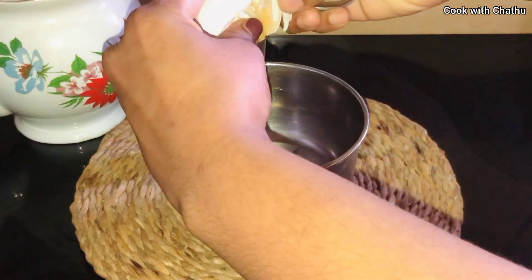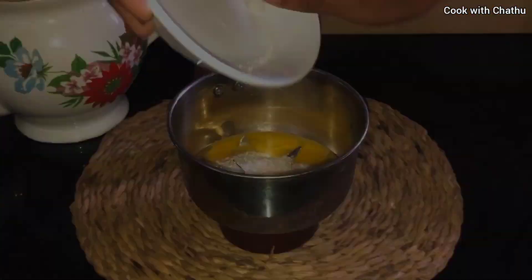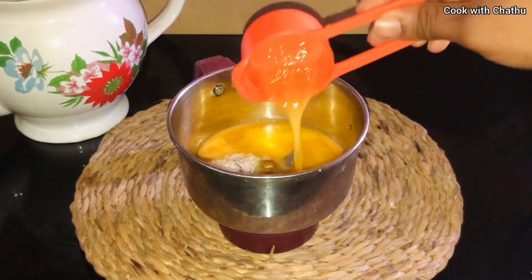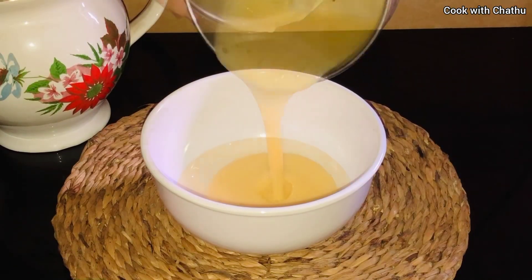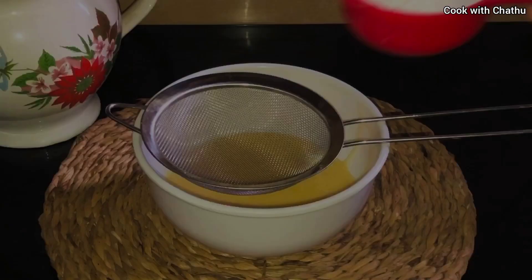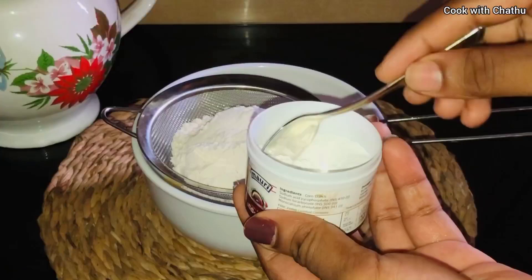We can add 1 cup of water to the blender. We can add 1 ml of butter. The blender is used with cream and put in the medium of the bowl.